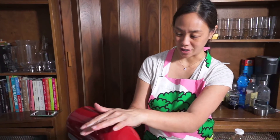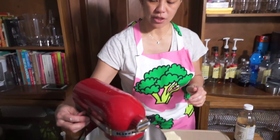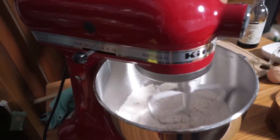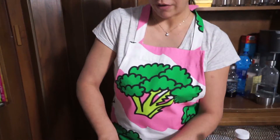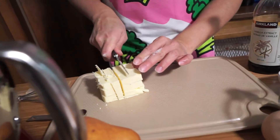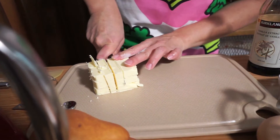Instead of using a pastry blender and doing it by hand, I'm being super efficient and using my KitchenAid. We're just going to stir that up. Meanwhile, while that's stirring, I'm going to cut up my butter into smaller chunks. I have three-quarter cup of butter, and it has to be really cold when you're making scones.